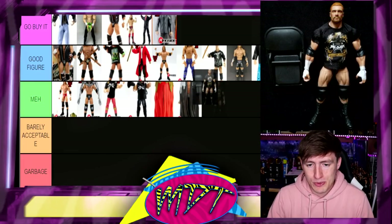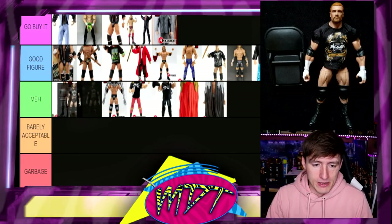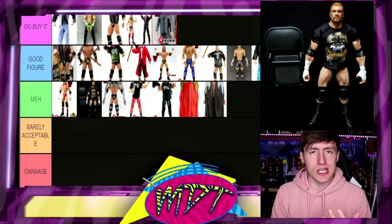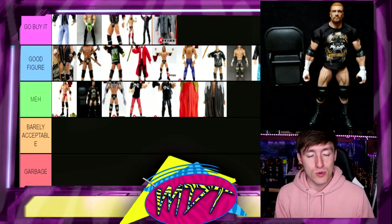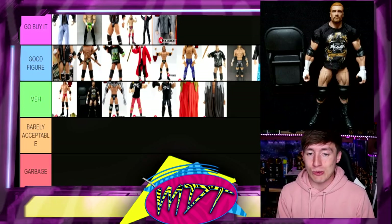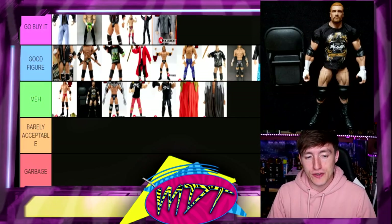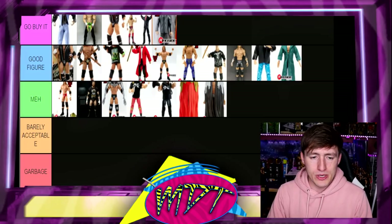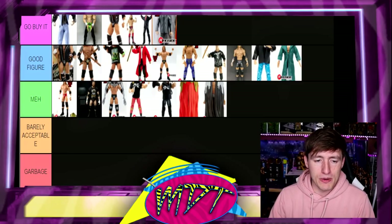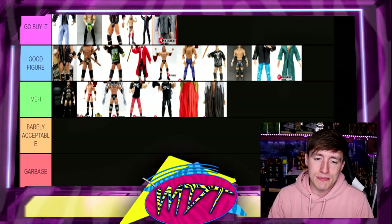Next up is the Toys R Us exclusive Elite Triple H — this one's Meh for me. It's basically just a repaint of Elite 28. You do get the cloth shirt but it's just not my favorite. It's a solid head sculpt and I do like the head. In package for a MOC look it's really sick — it had insane packaging. But it just doesn't move the needle for me as much. I'm gonna put it in Meh, above the Fan Central just because it does have a sick cloth shirt and a really good head sculpt.